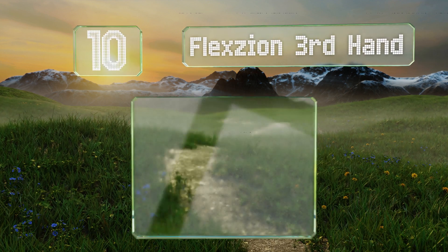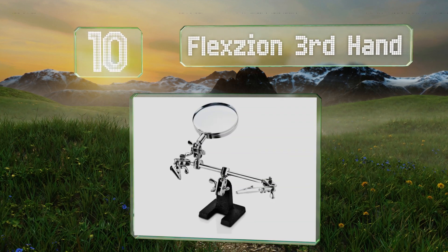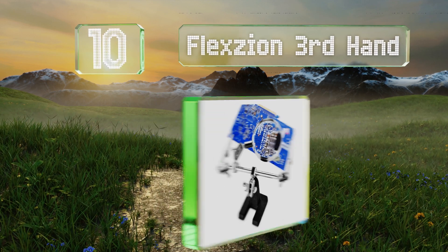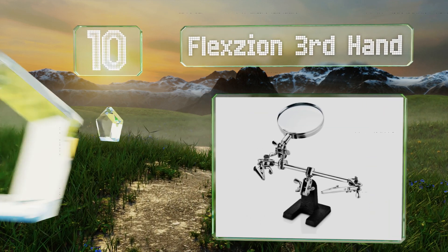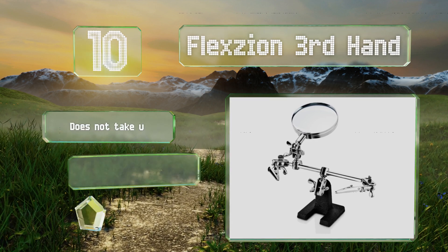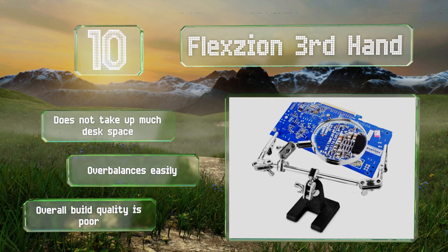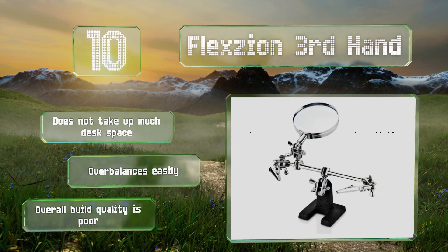Starting off our list at number 10, the Flexion Third Hand is ideal for solderers and other hobbyists. It has various adjustable joints and a four-way swivel for easy positioning of the lens and the items you're working with. The chrome plating makes it resistant to rust and it doesn't take up much desk space. However, it over-balances easily and the overall build quality is poor.